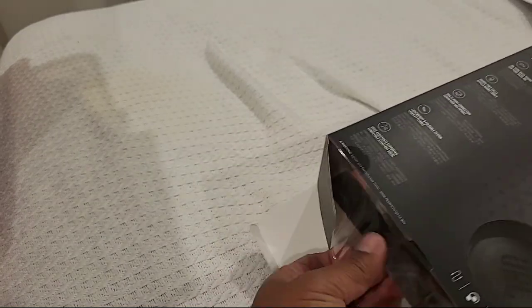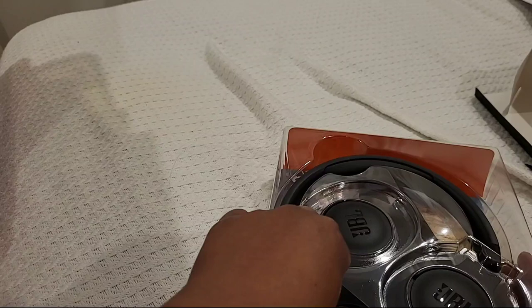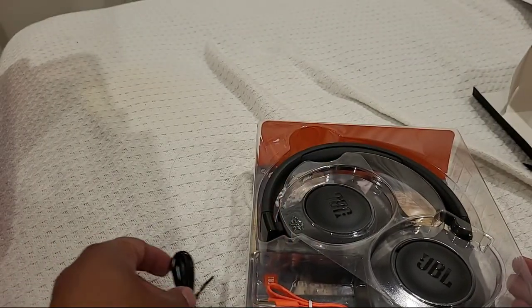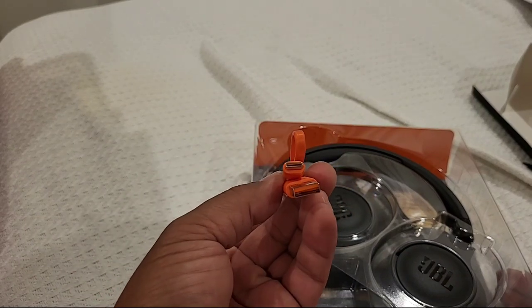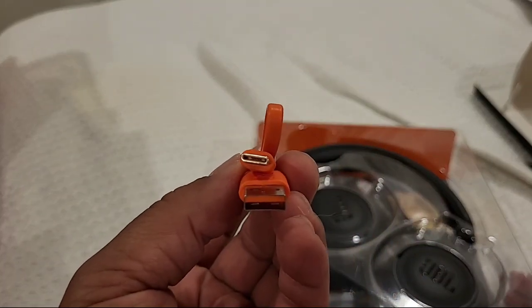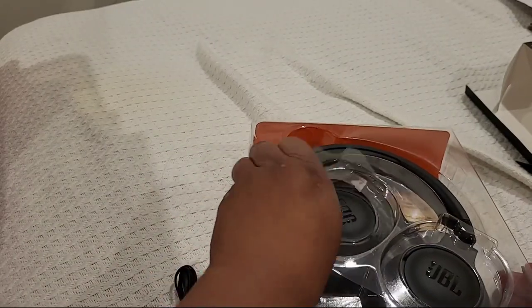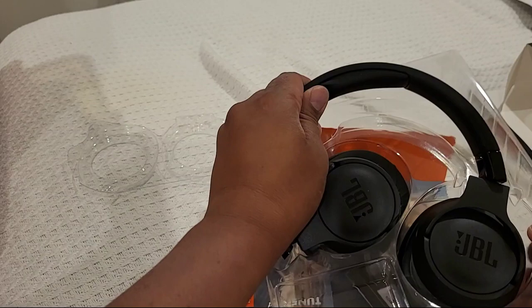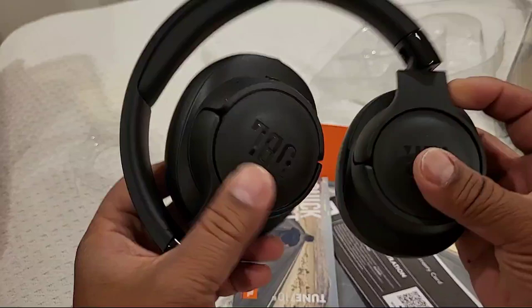In the box, there they are. There's a cord — I don't know what has that anymore — and a USB charger, just a USB-C with a USB-A. And of course, the actual headphones themselves.